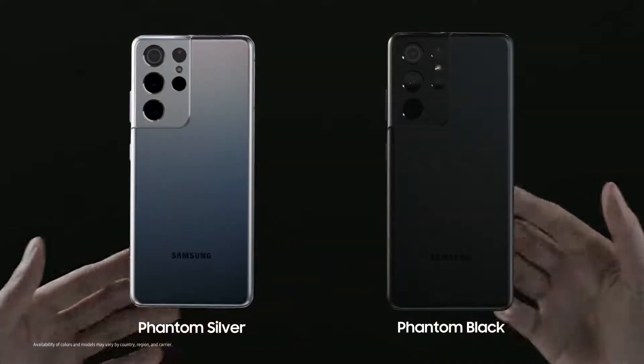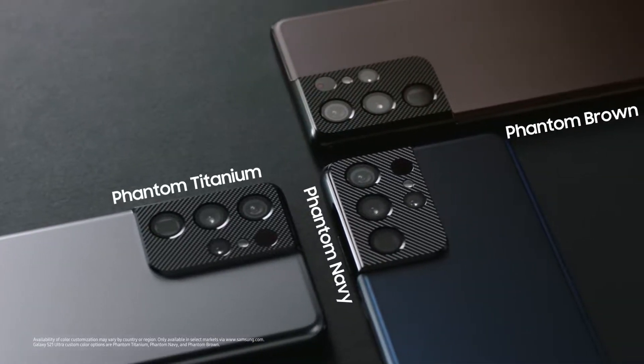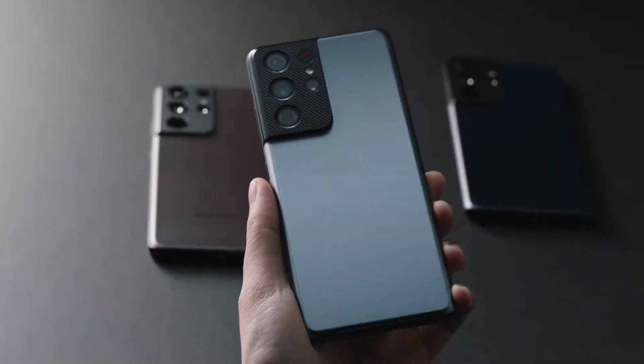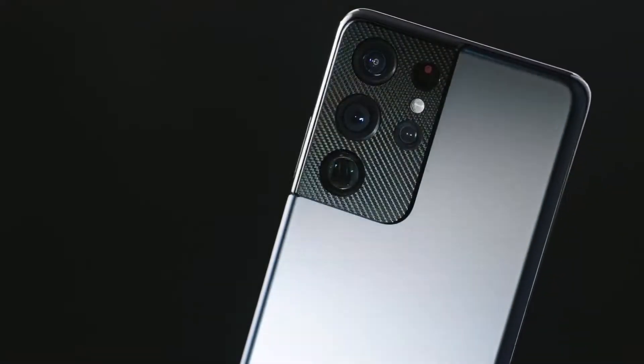The S21 Ultra also comes in Phantom Silver, and there are three custom color models that come with a specially designed camera housing. Up close, this housing has a micro-engraved texture. It kind of looks like a carbon fiber weave, but it's something you've never experienced before. It's eye-catching.